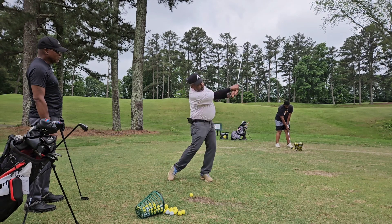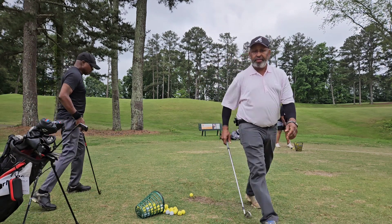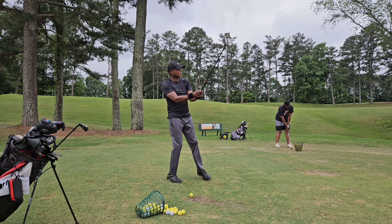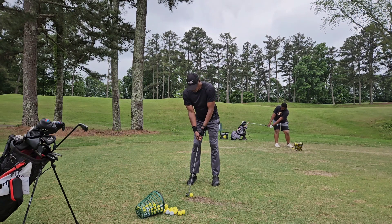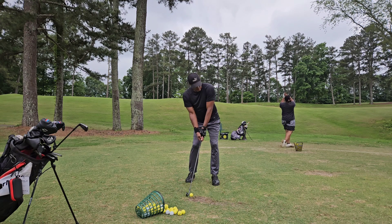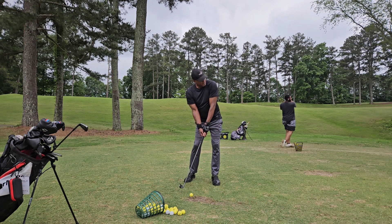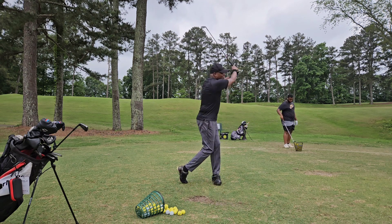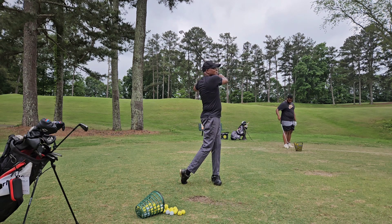Get that trail hand back on top. I always want a full release unless I'm hitting a controlled block. You can't hit it no better than that, buddy.